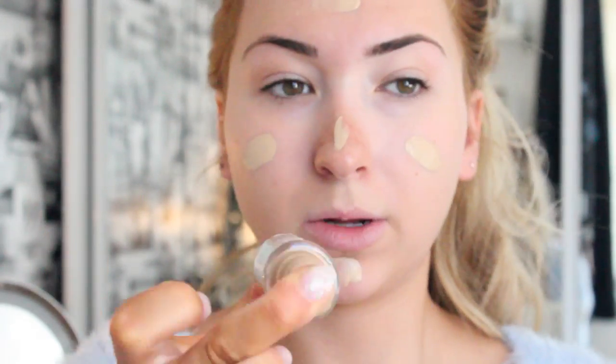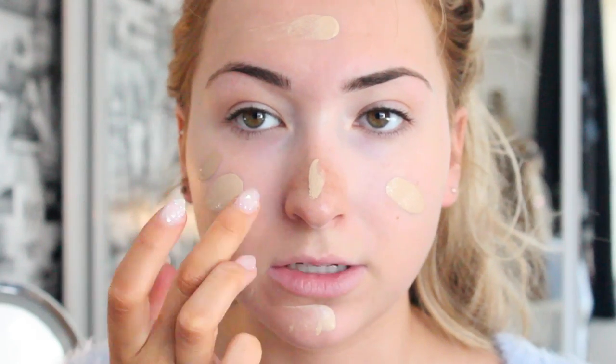I apply it first with my finger. So I just get a wee bit on my finger and do that, and then a wee bit down my nose and on my chin. And then a little bit of the darker one, which is starting to run out on me because they have no pumps, which is one thing I really don't like about them.